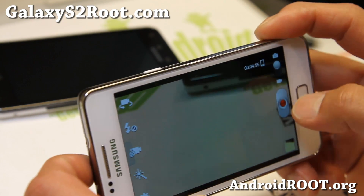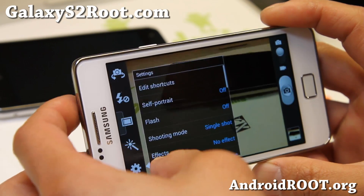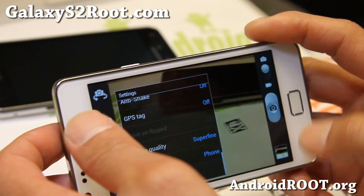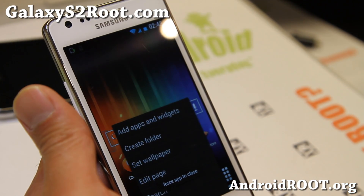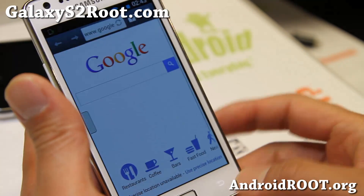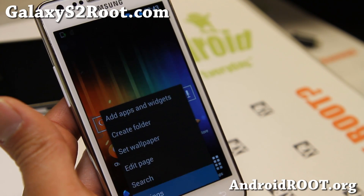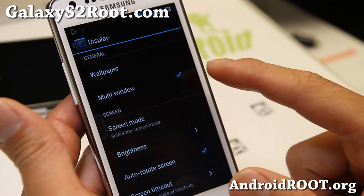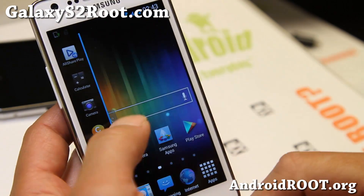Let's take some photos real quick — and boom. I believe there is a shutter option, but there are no shutter options for this one. If you want to enable multi-view, the back button on this one — if you hold it down — will force close any apps you're running. For quick access, you have to go to Settings, then Display, and enable multi-window from there.